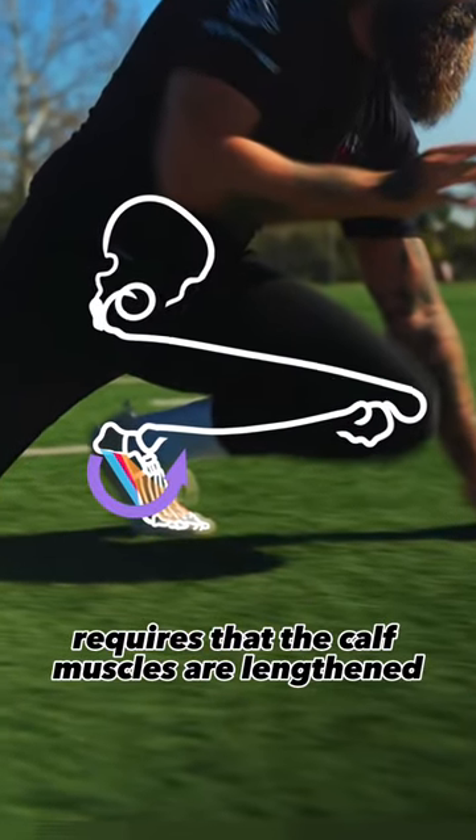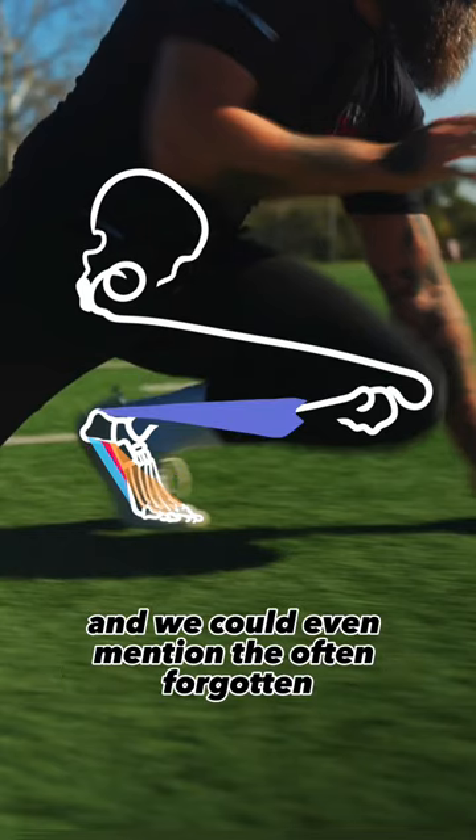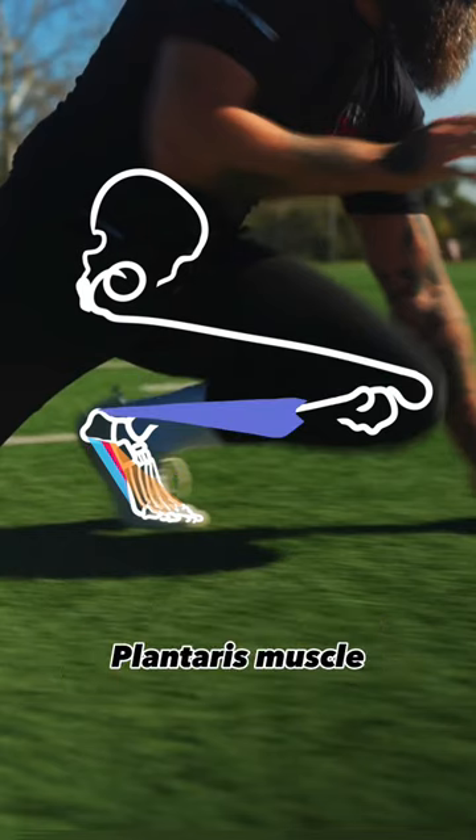Ankle dorsiflexion requires that the calf muscles are lengthened — that's the gastrocnemius, soleus, and we could even mention the often forgotten plantaris muscle.